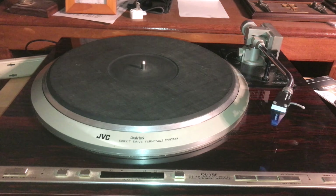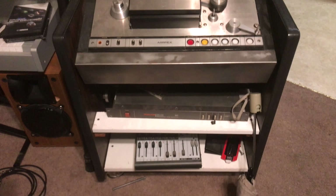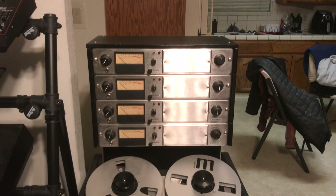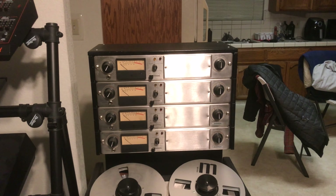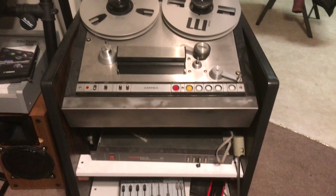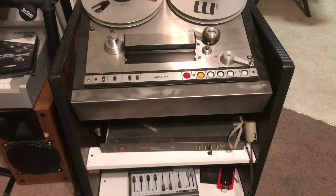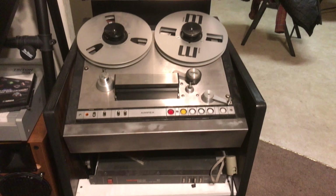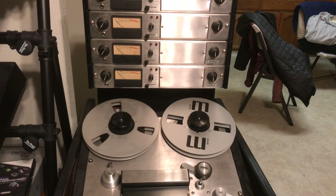What you see here is my Ampex AG440. This tape machine — you have to let it warm up a while, but after you let it warm up for about 20 minutes, the sound quality is out of this world. It beats the sound of vinyl records — I ain't kidding.